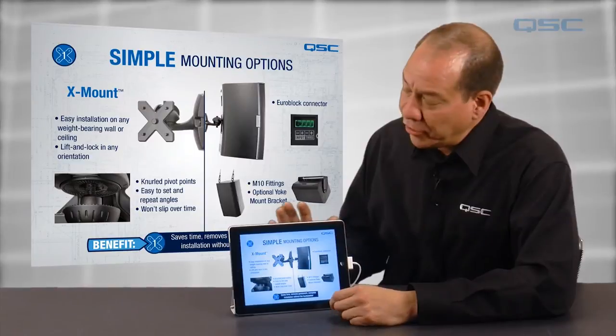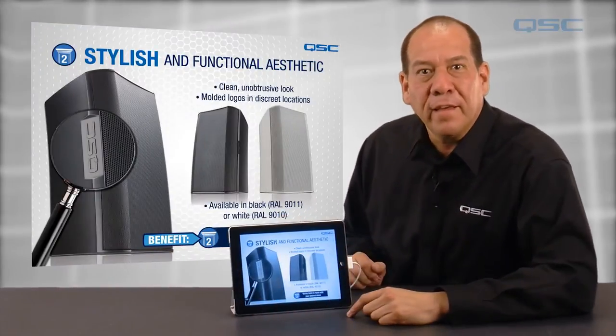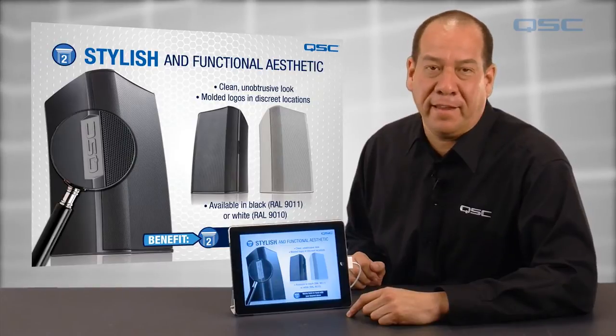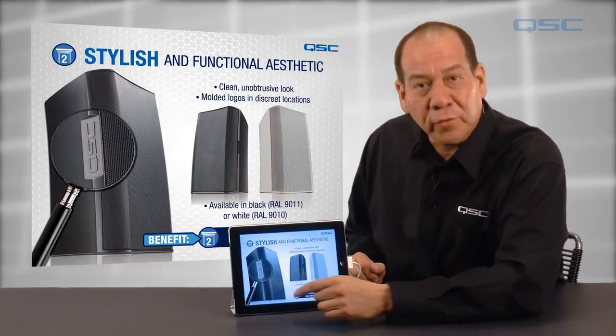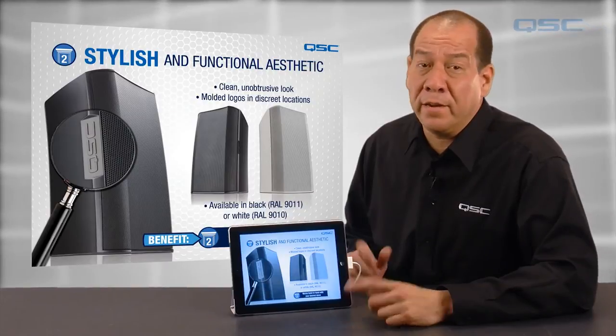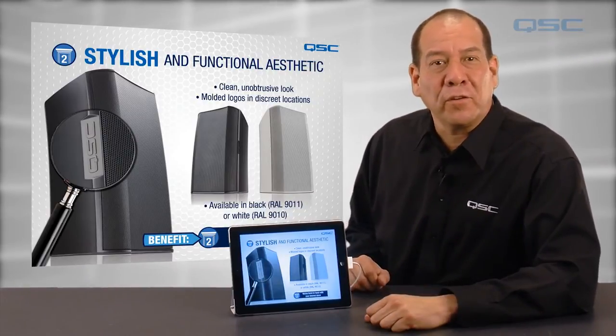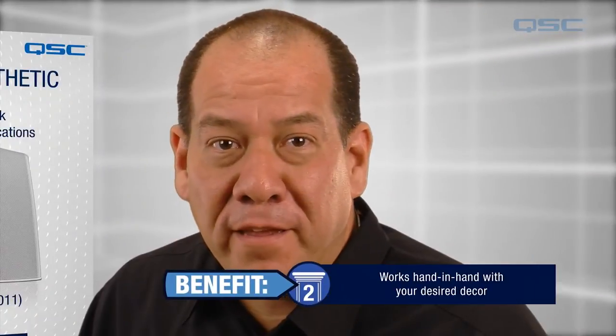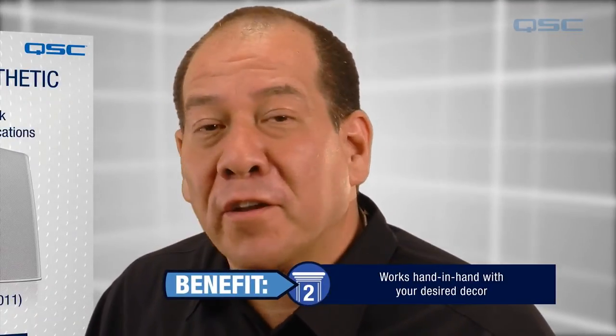Second, the new AD models have stylish and functional aesthetics. They sport a clean, unobtrusive look, making them at home in any setting. Molded logos are discreetly located on the cabinet, leaving the aluminum grills pristine and unadorned. The loudspeakers are also available in black or white and have specific color call-outs. And if need be, you can paint the loudspeakers to match any decor.